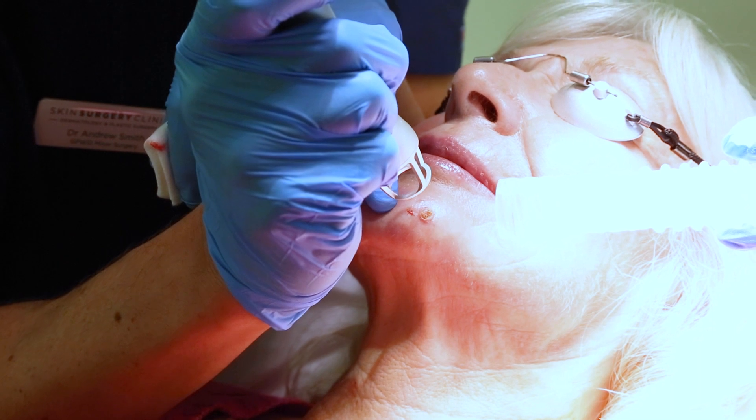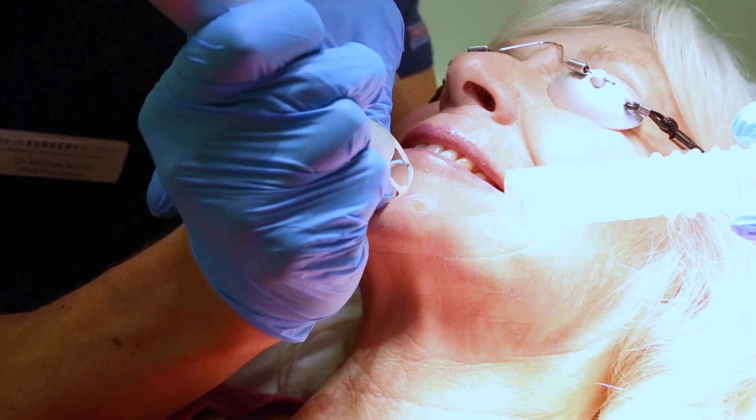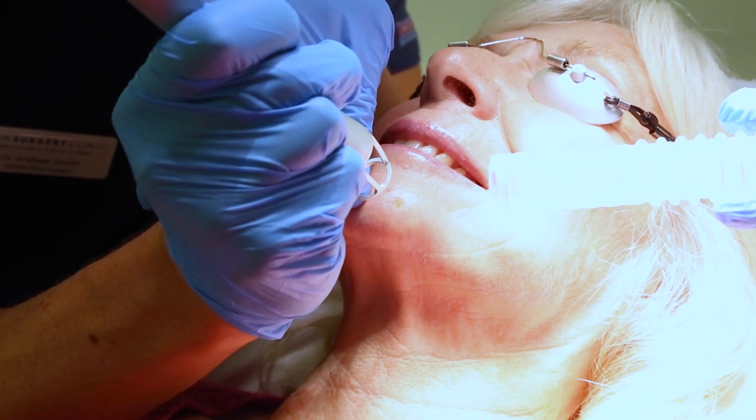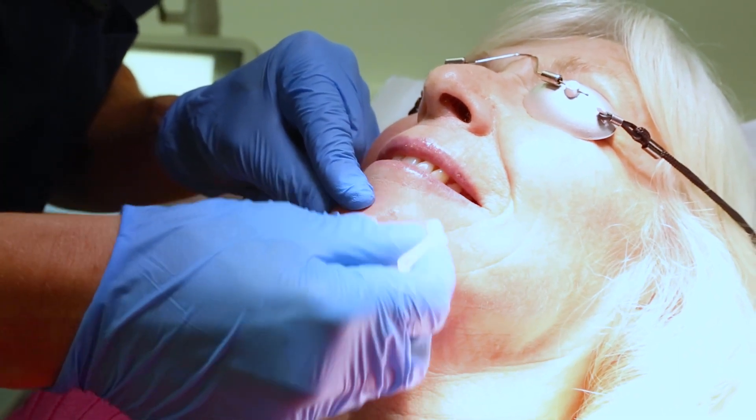Fantastic. So you'll be pleased to know your mole is now gone. Just the last little bit just to smooth it up. And we are finished. Well done.